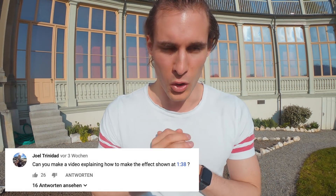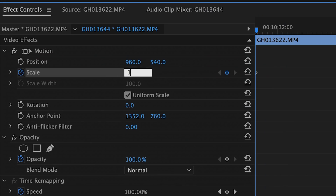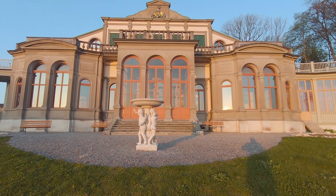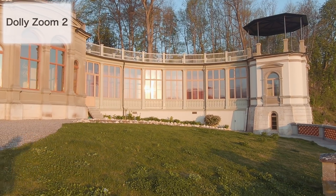The dolly zoom was the effect you requested, and it's really easy. There are two options. First: take your camera and walk straight forwards, then in editing zoom into the picture — start zoomed in and slowly zoom out. That creates the weird effect because you're moving forward while the image gets wider. Second option is the opposite: walk backwards and zoom into the image while walking back. That's it — really that easy.